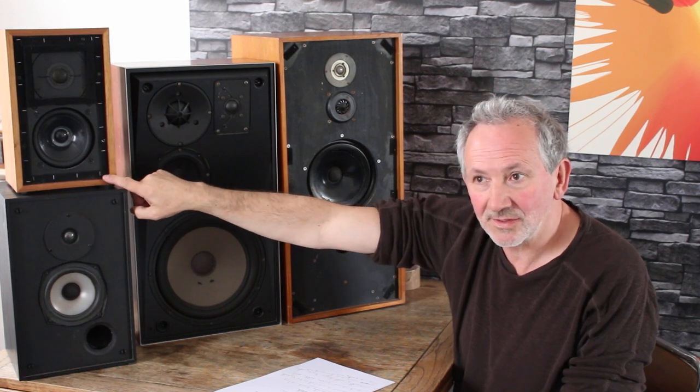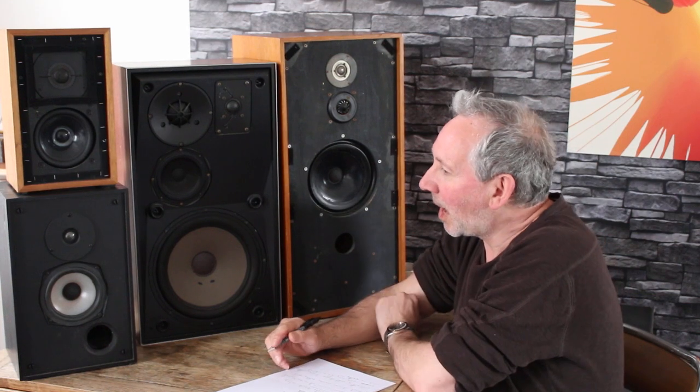Almost all speakers have the tweeter coming in at around 3,000 Hz. That's a pair of Rogers LS3/5a — they're about £1,000. This is a Rogers LS3i — about £100 — they don't sound as good. Let's also talk about cone materials, because this is very interesting. If you know what cone materials do, you can look at a speaker and know with fair accuracy what it's going to sound like.